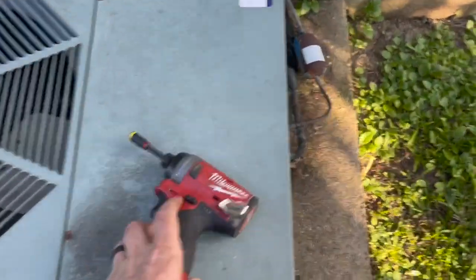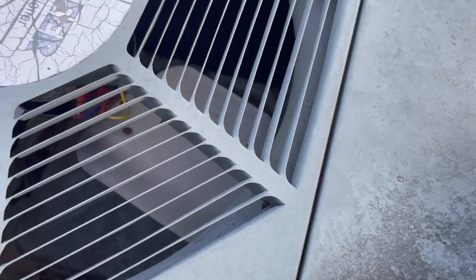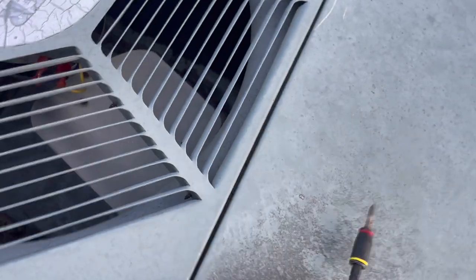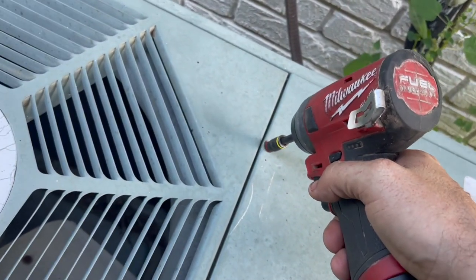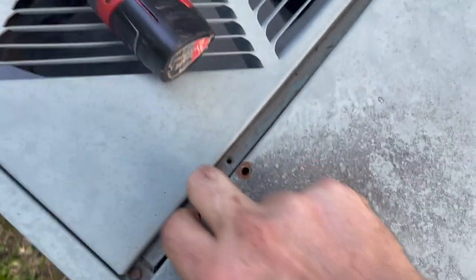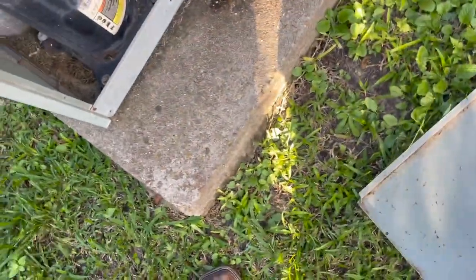Alright guys, this is one of my regular customers. He called me out a while back for a no-cool and it was his fan motor — it was bad. So we put a fan motor in and it was extremely noisy. We put a universal motor in and it was still extremely noisy, so I came back the other day and put another brand new motor in and it's still noisy.